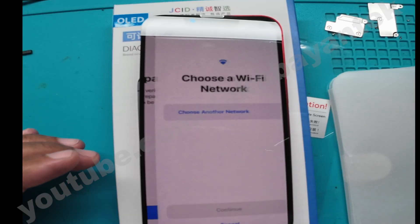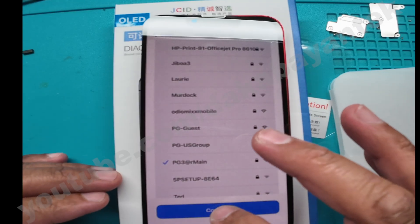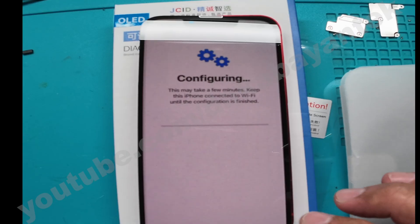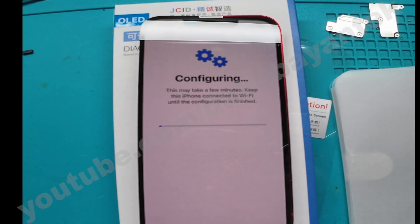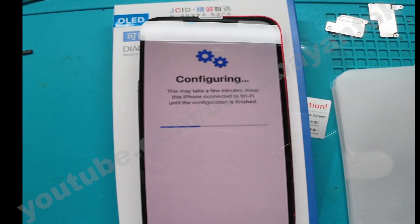Click on Continue, then it's going to ask you to connect to a Wi-Fi — click Continue. For Repair Assistant Privacy, click Accept and it will go to the configuration screen. This will take one to five minutes at most. It's also going to show that the display is a genuine part — click Continue and the configuration screen will proceed.